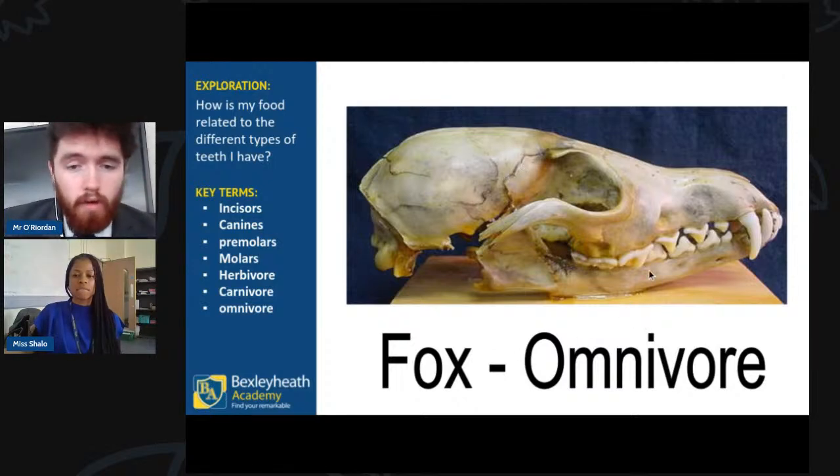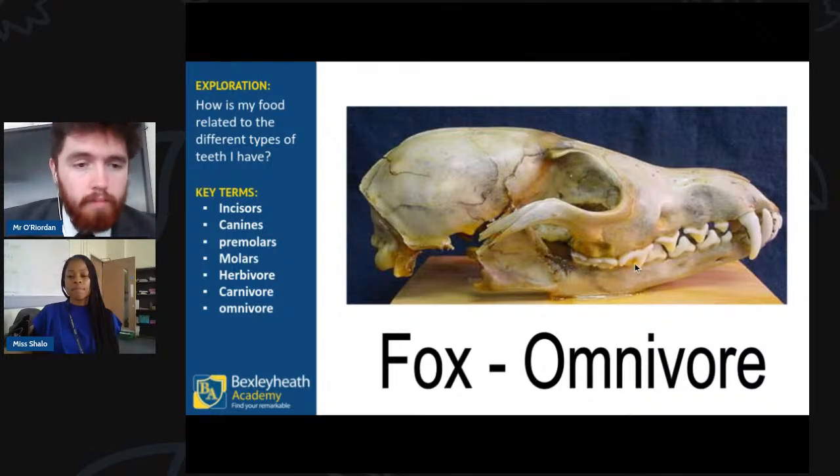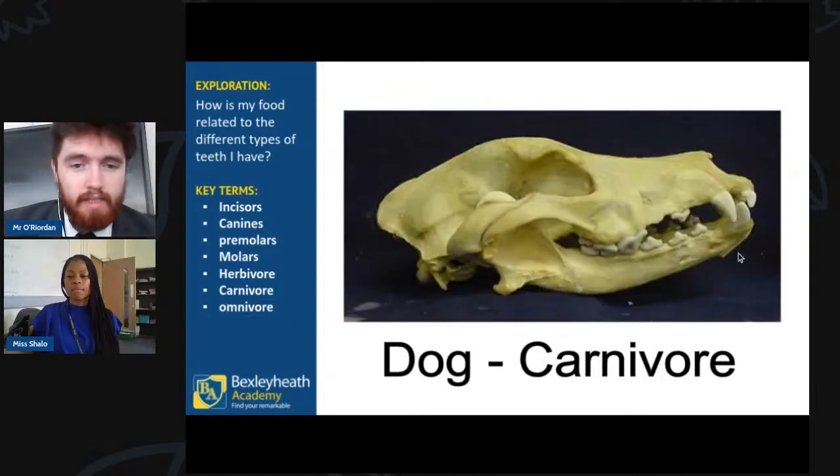A fox is another example of an omnivore that eats both plants and meat. At the front of their mouth they have incisors to cut food; they also have a nice long spiky canine tooth to help tear meat and flesh; and at the back of that fox skull you can see molars to grind up food. Omnivores usually have all three types of teeth.